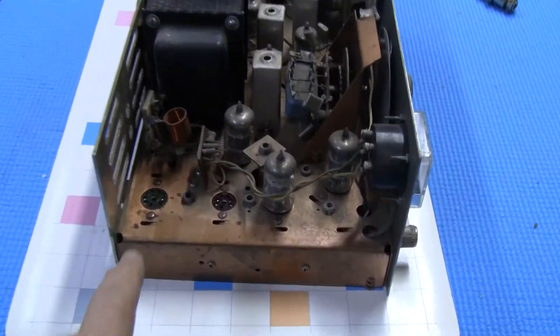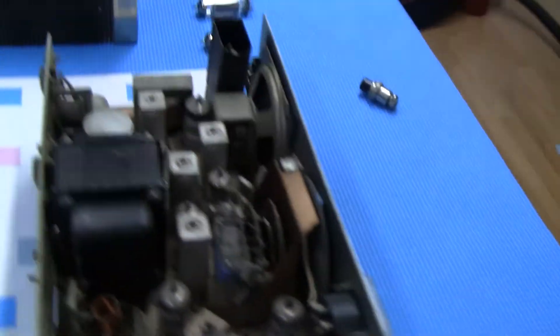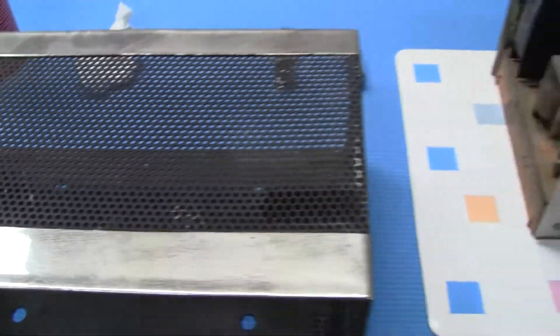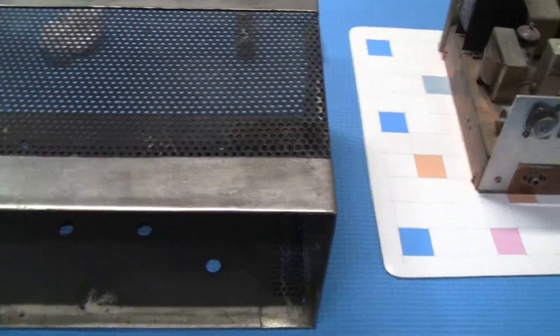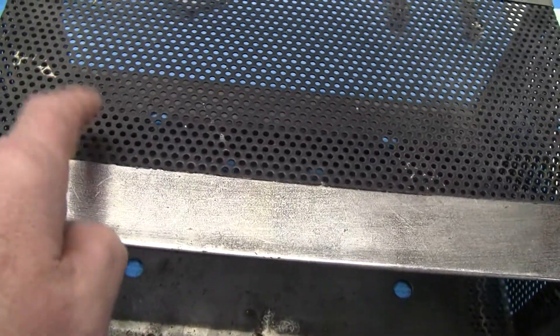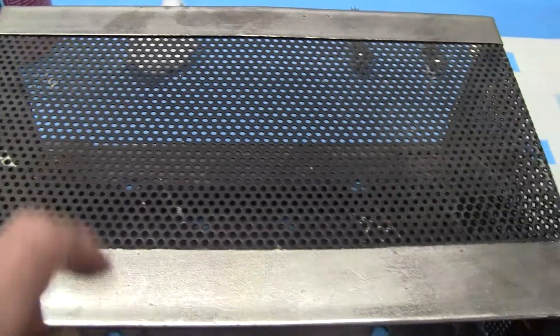Can you imagine being 15 or 16 years old, getting your first CB back in the 60s and having something like this? I'm just going to clean it up inside — it's dusty. The top has holes for venting, so ideally you cover it when not in use. I'm going to get it polished up, repaint it all black, get it all done nice and pretty.